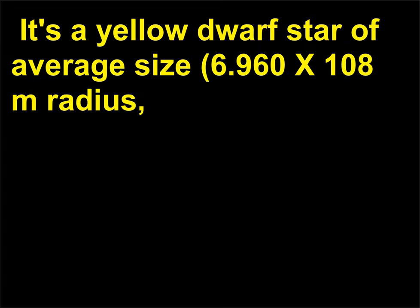Is our sun unique? Aside from the fact that we're spinning around it, not really. It's a yellow dwarf star of average size — radius 6.960 × 10^8 m, mass 1.989 × 10^30 kg, and surface temperature 5500 to 6000 K.